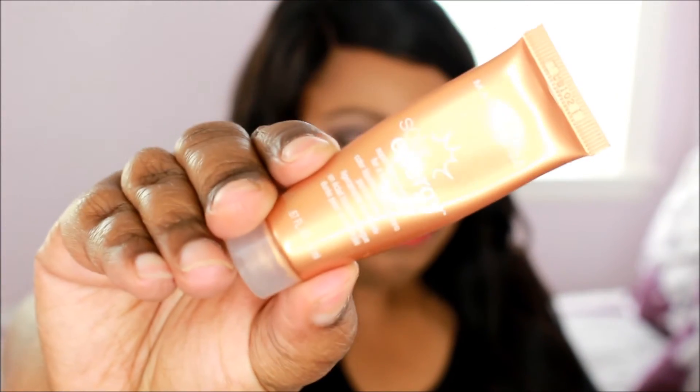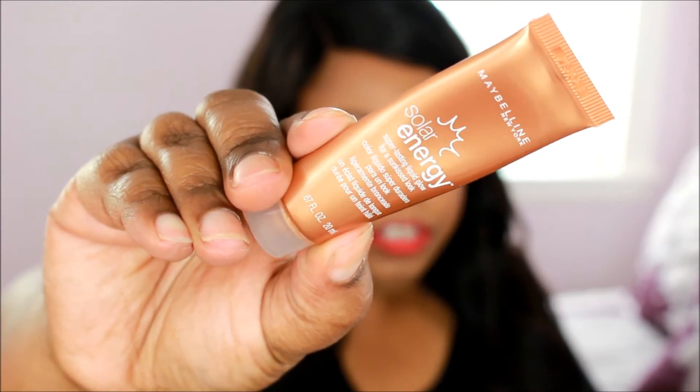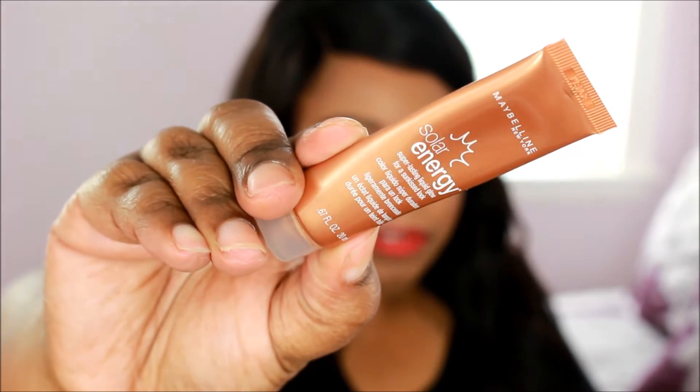Sometimes if I want to do something different, I add the Maybelline Solar Energy — they don't make this anymore, but if you guys find this online please let me know. It's like a bronzing liquid and it makes you look golden, honey golden, like you've been sitting outside — like a desert goddess. I mix a little bit in with the foundation and it gives me a golden feel. For this video to show you how I apply the foundation, I did not add it.